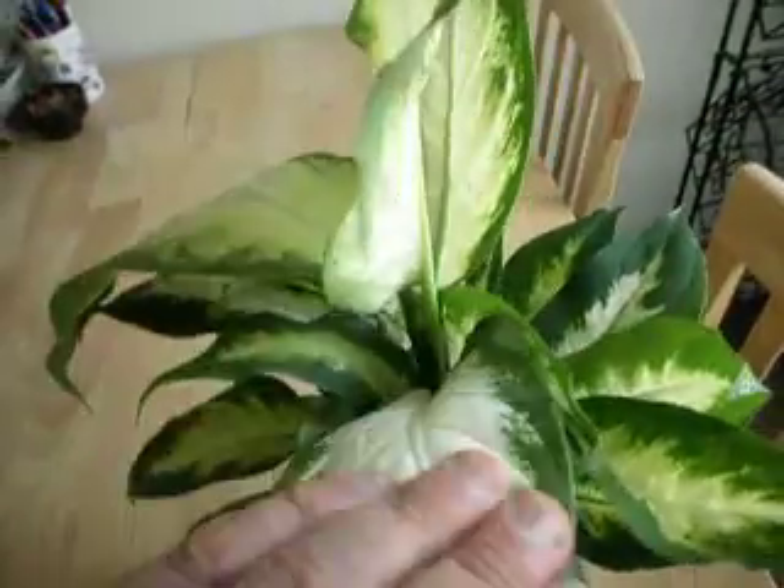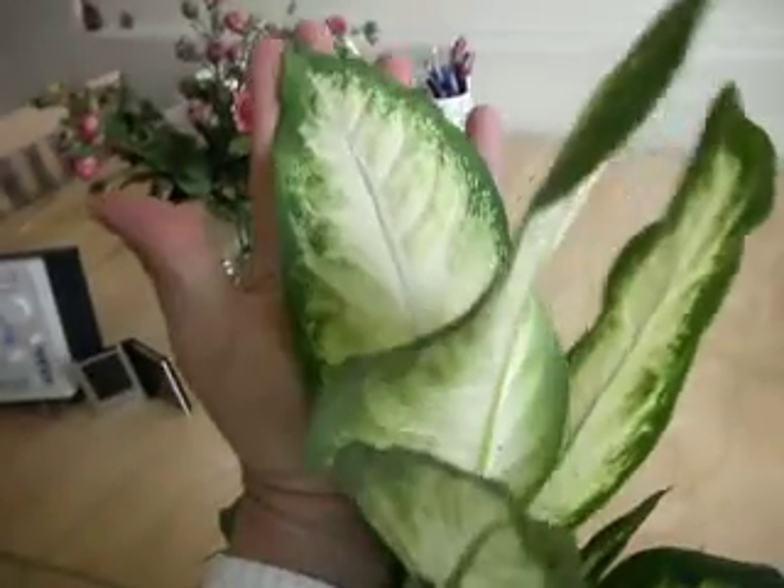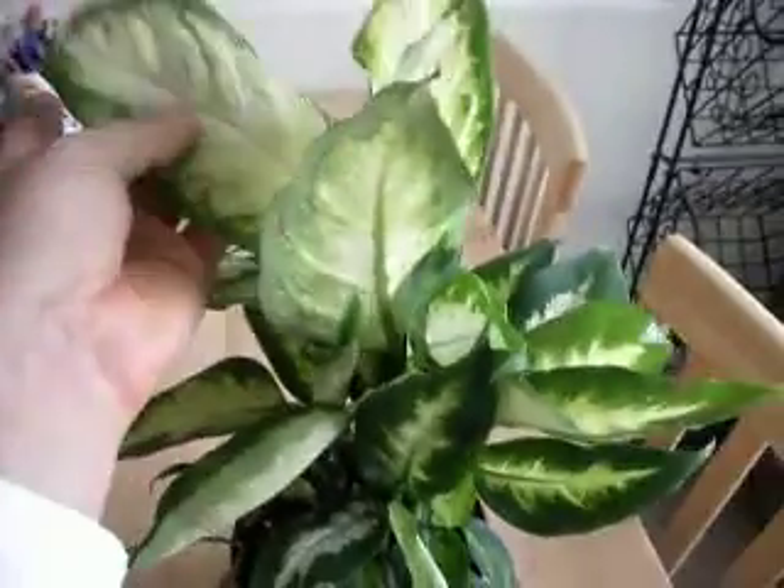It's a very common household plant. As you can see, it has very, very large leaves on it, about the size of your hand.